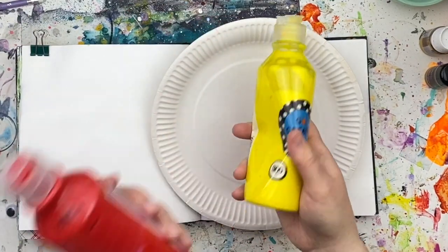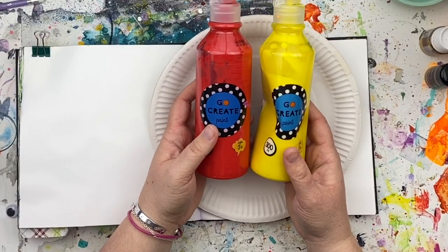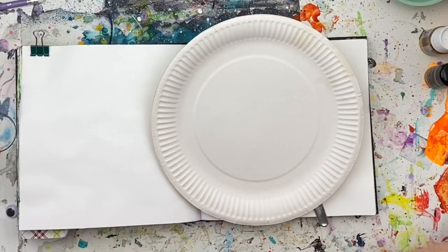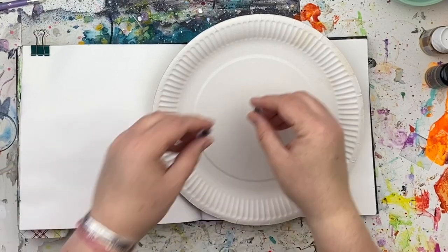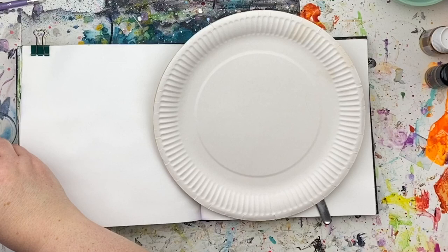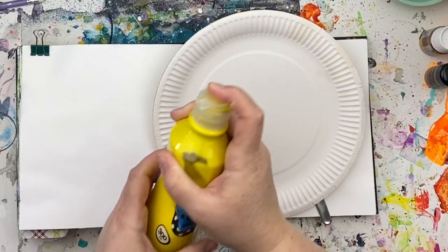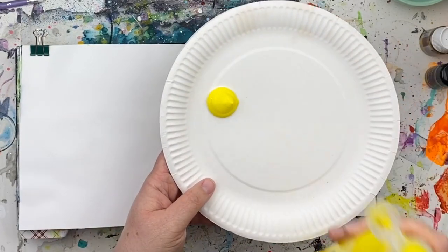Or yellow paint and orange paint. I don't have any orange paint so I'm going to be mixing my own orange using a little bit of red and a little bit of yellow. And then some optional things are things like googly eyes, some glue, scissors, and some coloured card — I'll go through that with you when we get there. But first I'm going to go ahead and give my paint a bit of a shake and put it on the plate like that.